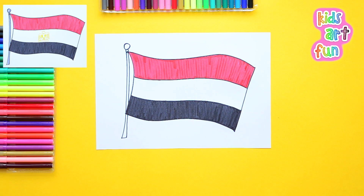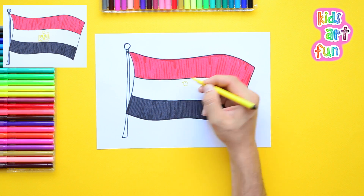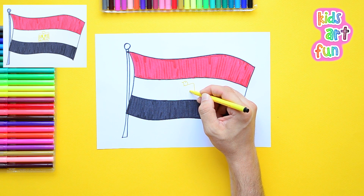Now there's one more detail to the Egyptian flag. It's hard to see, but it's done with yellow — a kind of yellowy gold. It's called the Eagle of Saladin. So in the center there, we have to draw an eagle.